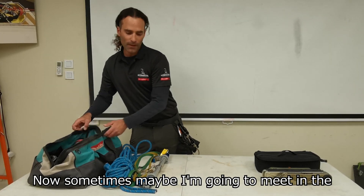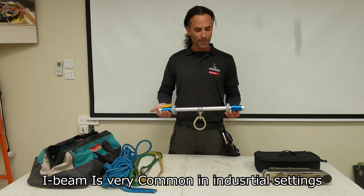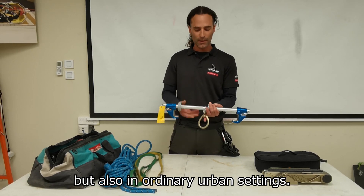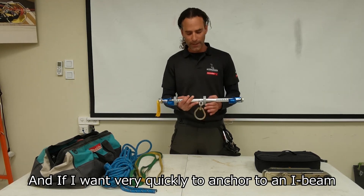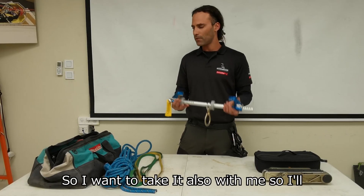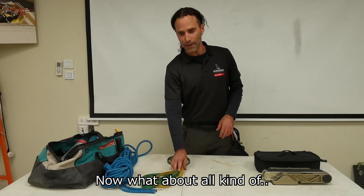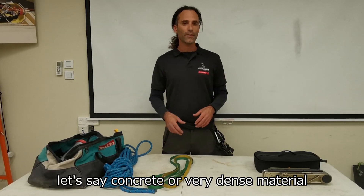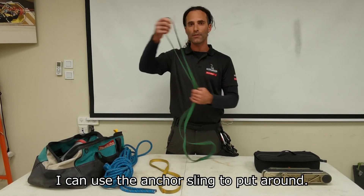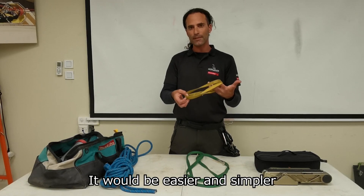Sometimes I'm going to meet an I-beam in the environment where I work. An I-beam is very common in industrial settings but also in ordinary urban settings. If I want to quickly anchor to an I-beam, I can use this certified anchor device. And for concrete or very dense material columns inside the building, I can use an anchor sling to put around them — or maybe a metal pipe, where a short sling would be easier and simpler.